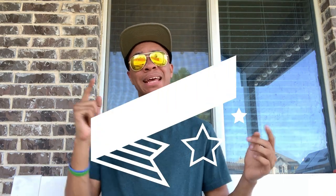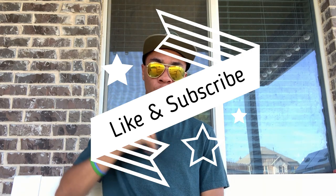Don't forget to like and subscribe and hit that notification bell, because my name is DJ Moore. This is the Modern Ninja, and I'm out.